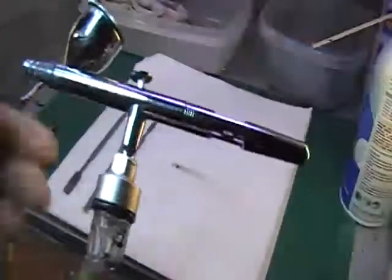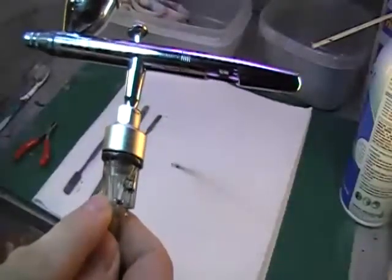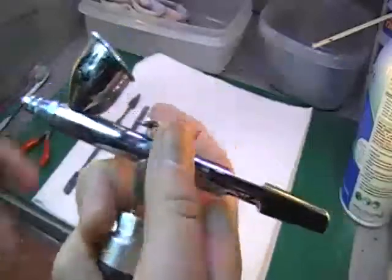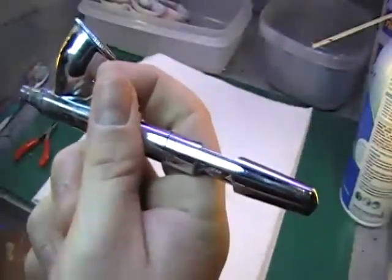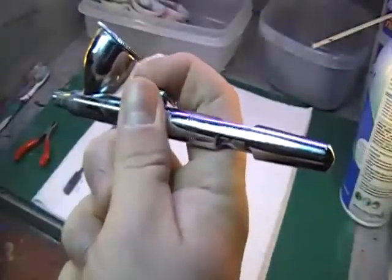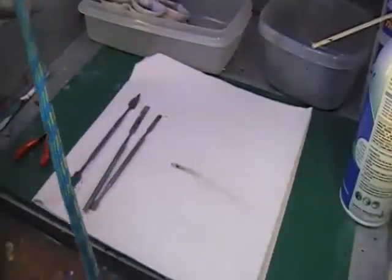Let me show you my setup. I have my airbrush here. I have a water trap right below it, which is also nice because it acts like a pistol grip. Before I had this, it was just by itself and my hand used to get so cramped — my thumb would get numb after days of airbrushing, I couldn't feel it for a few days. Having this on there gives me a better grip, lets me control better, and lets my hand loosen up a little bit.